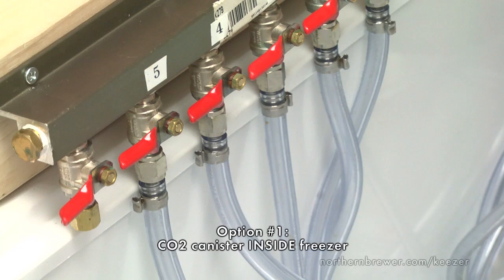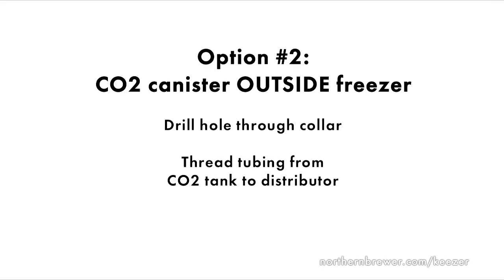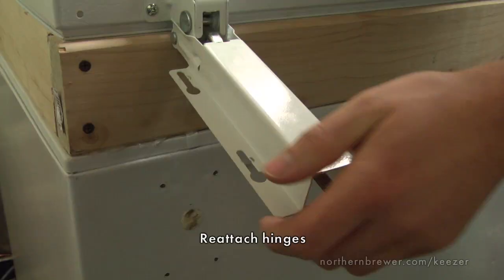In our design, we chose to leave the CO2 canister inside of our freezer. Note that if you go this route, the pressure gauge on your canister will read closer to 650 or 700 psi due to the drop in temperature in your freezer — this is completely normal and causes no problems for your design. Another option if you have a smaller freezer is to leave your CO2 canister on the outside. In that case, simply drill another hole through your collar and thread the tubing from your canister through it to the distributor. Either way, make sure that your distributor valves are set to the off position for now.